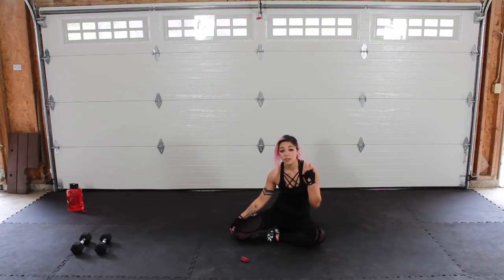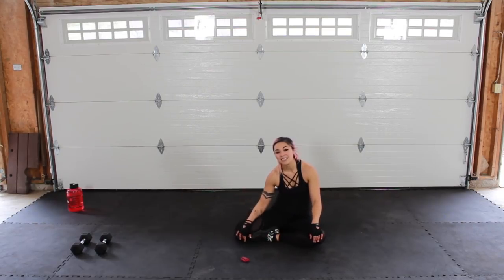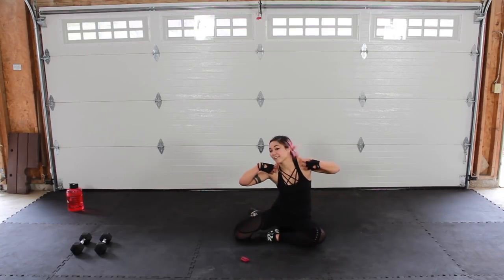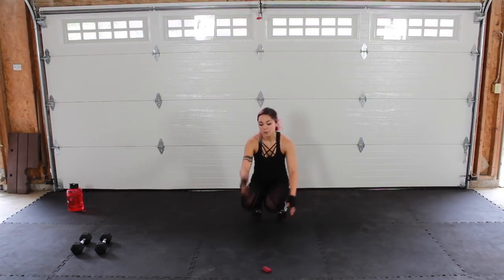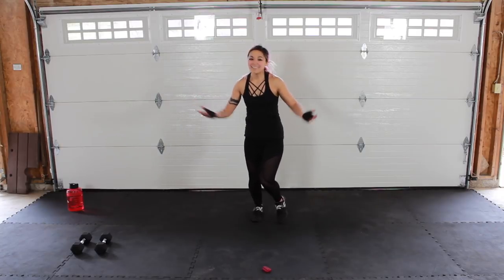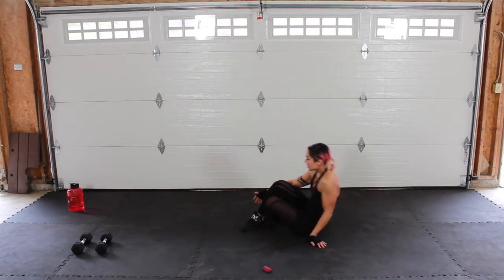We are done! Alright guys, you know your options: stick with the cool down with me, go to another workout, or repeat this workout. Just make sure you cool down and add that flexibility and mobility work — it's really really important to keep you mobile for life! Thank you so much for joining me.